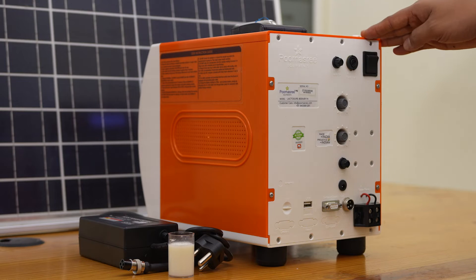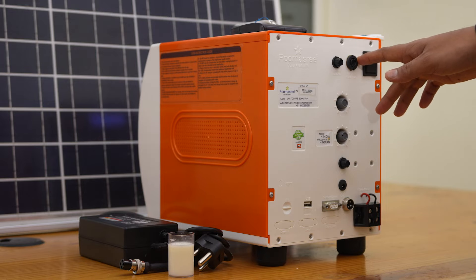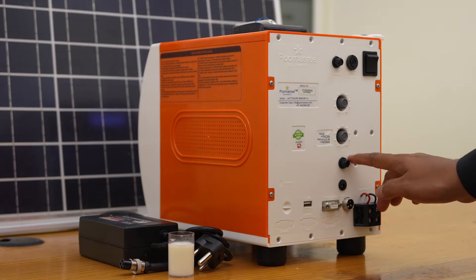The back panel section of Lactosure Eco SV contains the power switch, analyzer fuse, charger fuse, frequency adjuster of the stirrer, timer adjuster of the stirrer, and DC fuse.